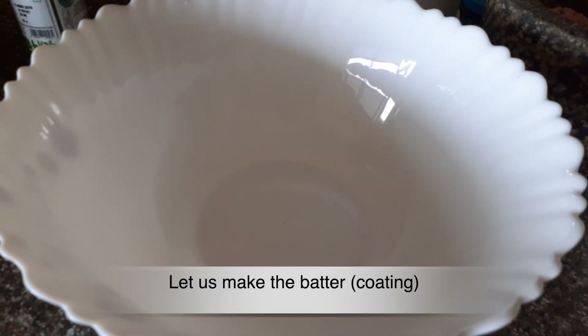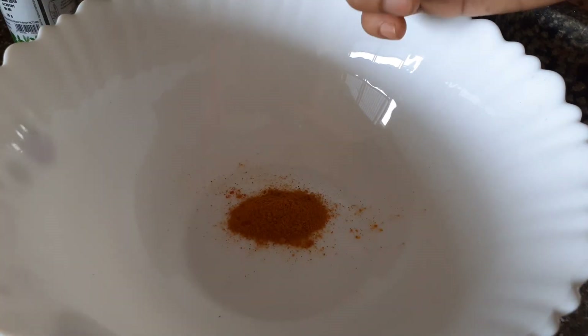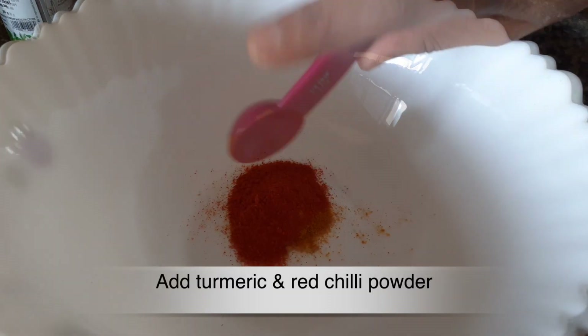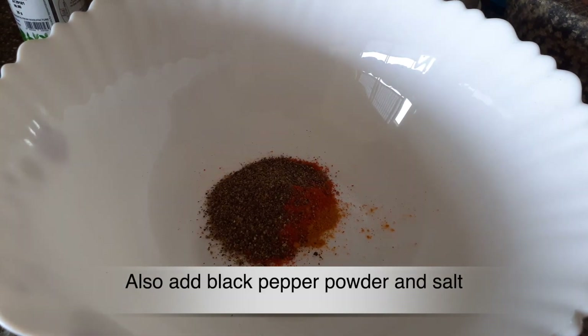We have a batter and we will put it in the pan and cook it. Add a teaspoon, then a tablespoon of the mixture into the pan.